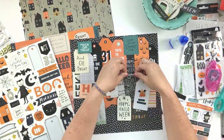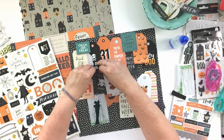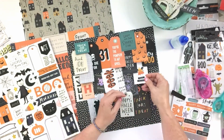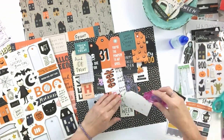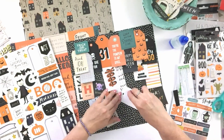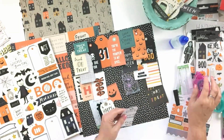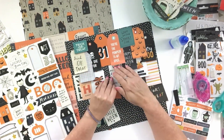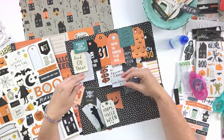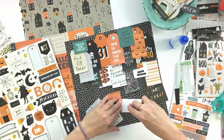Once I get everything adhered down, you'll see how I'm going to add the title and make that photo really the focal point. When I glue these down, I just put the adhesive at the top of the tag so that you can tuck things underneath and make sure that you have the ability to create the layers underneath. Once they're adhered, I'm also just curling the ends a little bit. This helps them stand out and you get to see a little bit more of what's underneath each one, adding that textural feel so everything is not quite so flat.